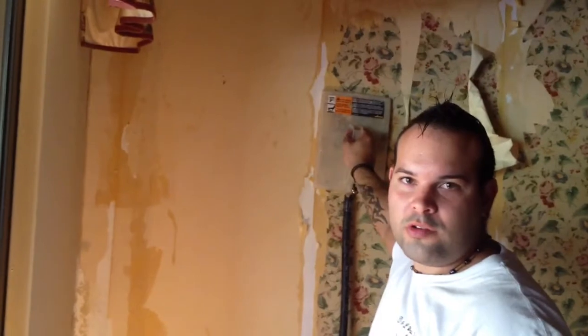Alright, this is V&L Wall Design. Thank you for watching. I hope you guys liked the video.